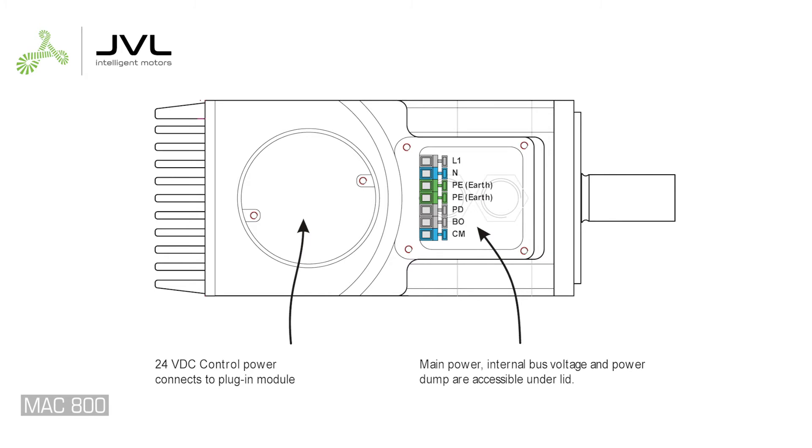The motor terminals are accessed by removing the lid. Use a suitable three-wire cable and connect the 230 volt phase to L1, neutral to N, and earth to PE. To use MAC 800 or MAC 1200 for 115 volt, add a jumper according to the MAC manual.